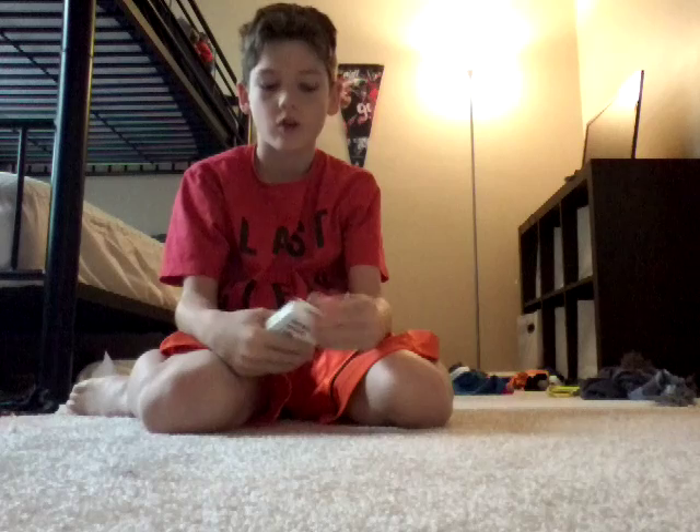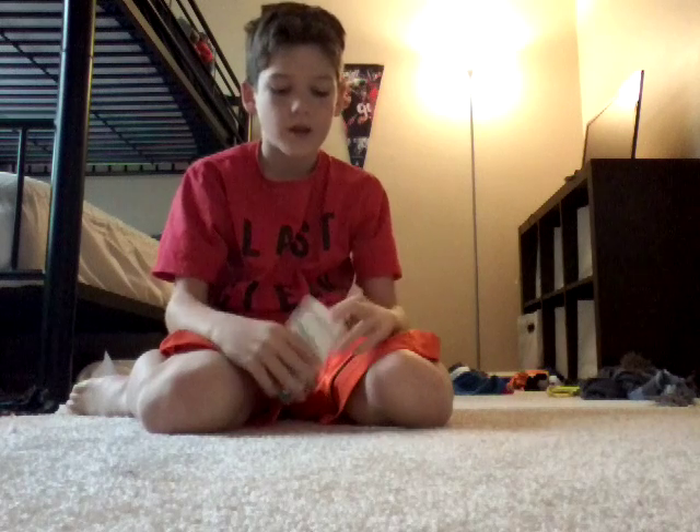What's going on guys? Today we're going to be making a magic video. So I'm going to show the floor. So I'll teach a tutorial after I do it. Let me get my deck of cards.